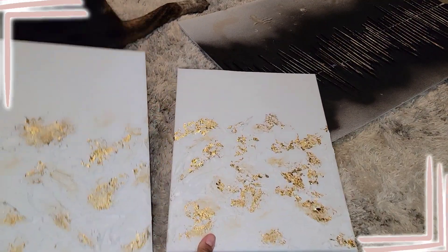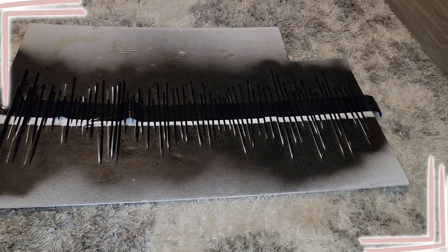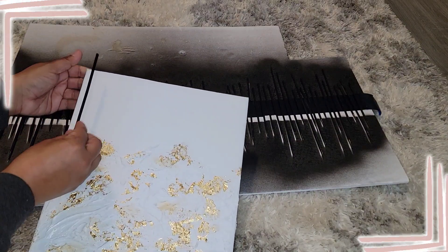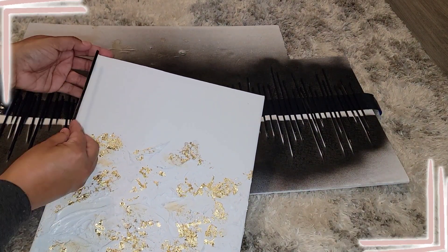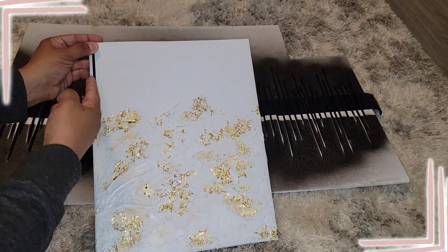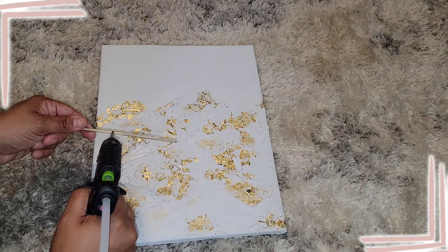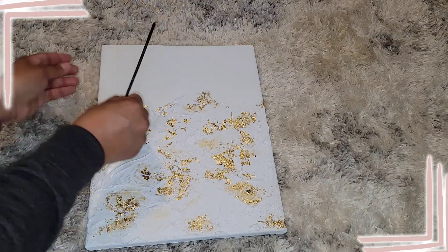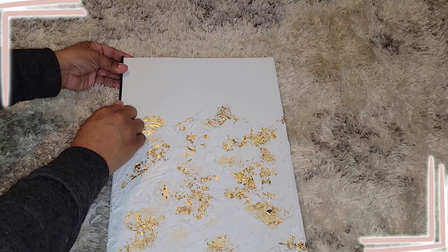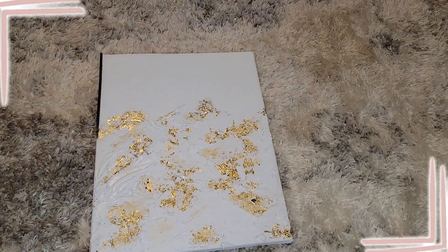Now that this is dry, we're ready to put our skewers on. We're using a hot glue gun with Gorilla hot glue sticks in the mini size. Each skewer is going to be hot glued to the top of the canvas with the unpainted side down. You want different sizes — put this one down, then maybe a longer one, then a shorter one. Put the glue on the back of the unfinished wood, line it up with the top and side of the canvas, press down, and hold for a couple seconds. Make sure the pointed side is towards the bottom, and alternate sizes.